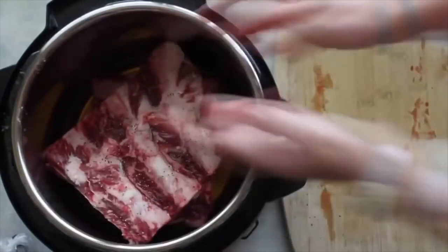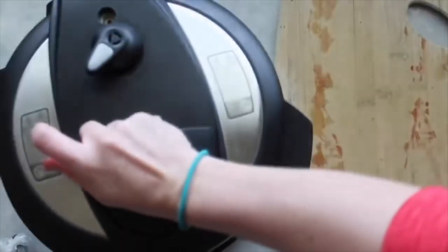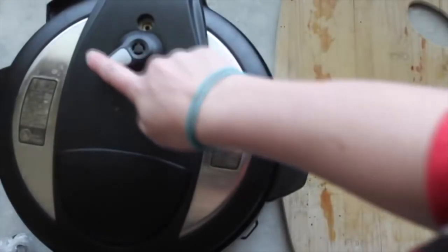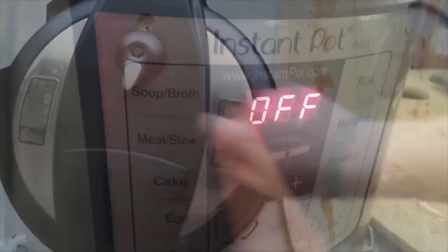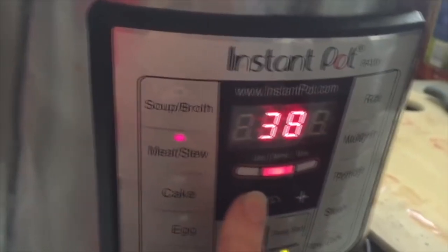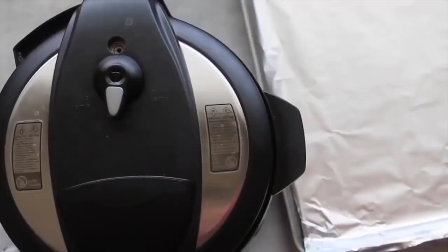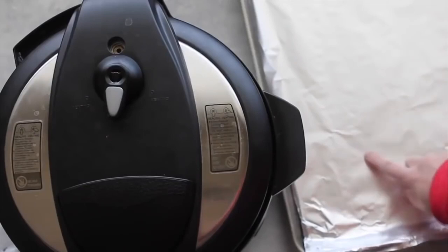As soon as you're done cutting them, put them inside the Instant Pot one on top of the other. Put on your lid, make sure you seal it tight, and always make sure the valve is on sealing so it'll work. Then press your meat/stew button and go all the way down to 25 minutes.